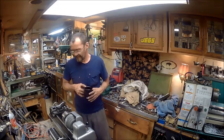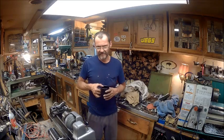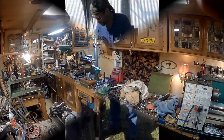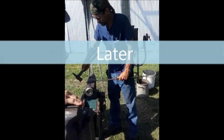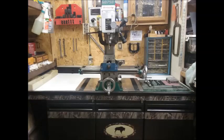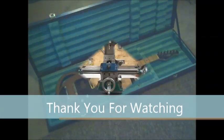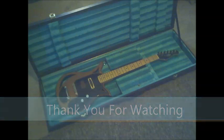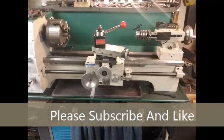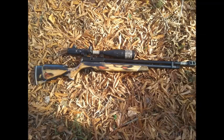So anyway, don't forget to like, share, comment, subscribe. You guys have a good one. Later.